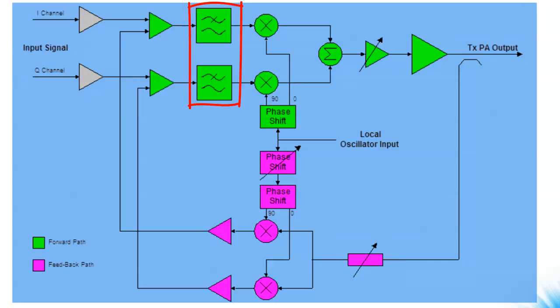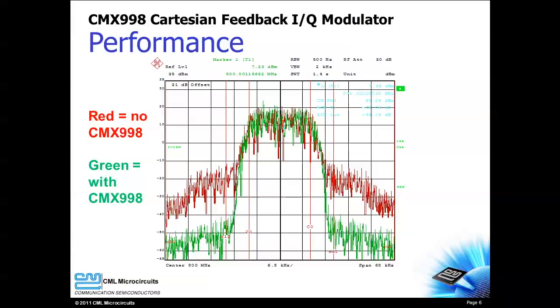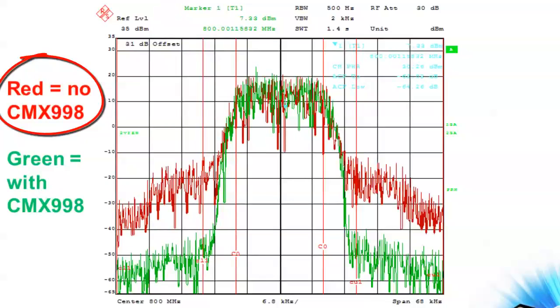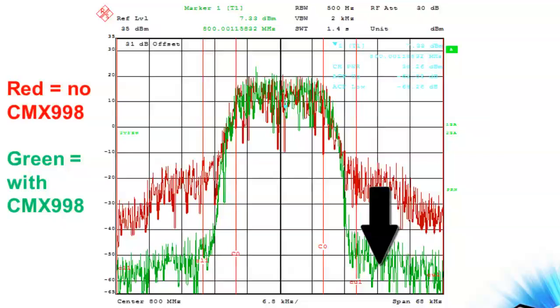A loop filter helps maintain stability. The phase of the feedback LO signal can be adjusted in software to achieve optimal performance. The following spectral plot represents 18k samples per second pi/4 DQPSK data at 800 MHz carrier frequency. The red trace represents the transmit spectrum without the CMX998, but the green trace represents the transmit spectrum with the CMX998. As you can see, the CMX998 reduces the adjacent channel power by more than 30 dB.